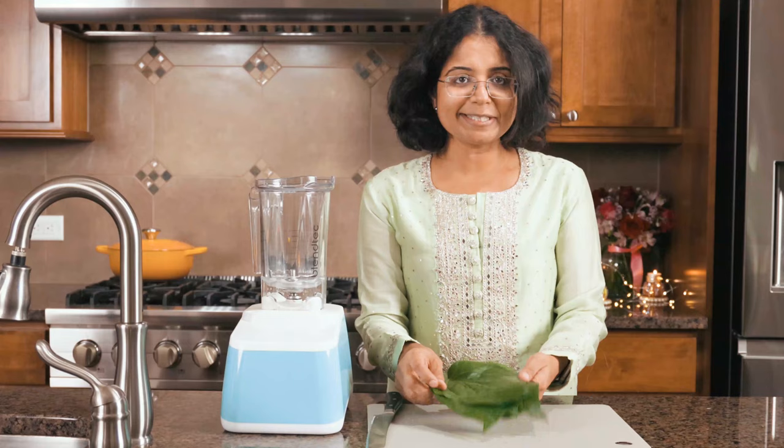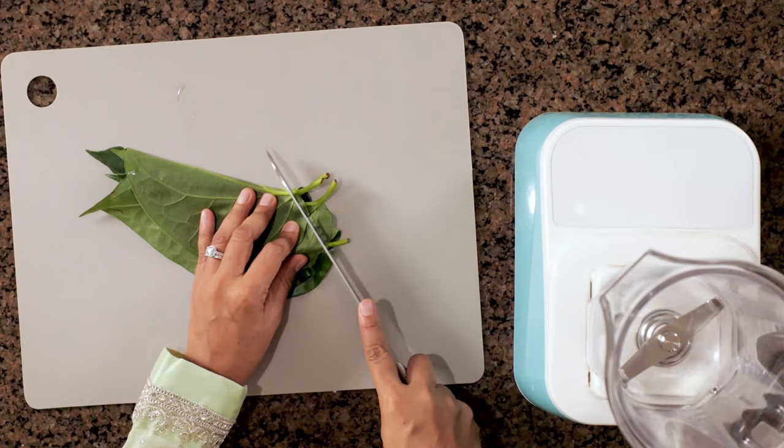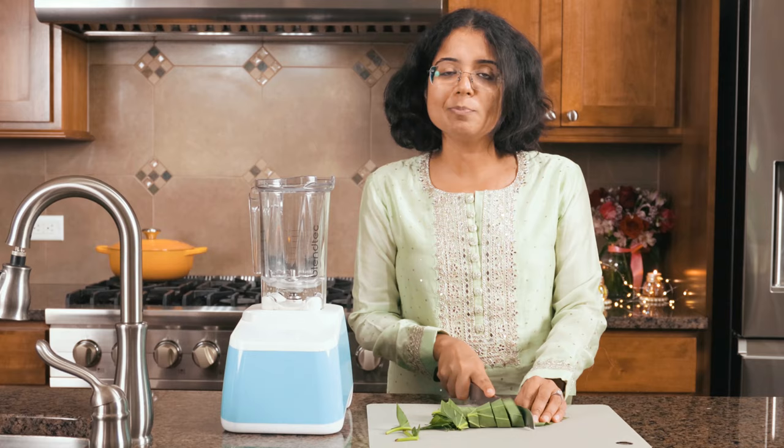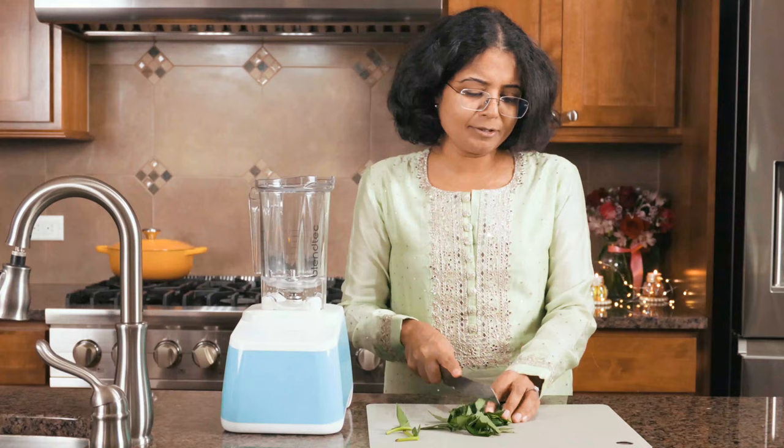These are the beautiful Paan leaves that I got from an Indian store. I'm going to just remove the stem and then roughly chop them. You don't need to chop them fine because we are going to blend this with some cream to make a paste. So we have chopped these roughly.